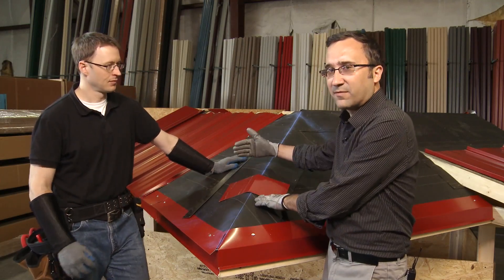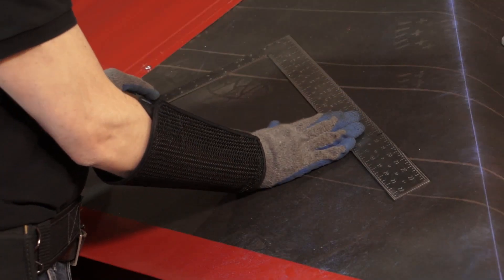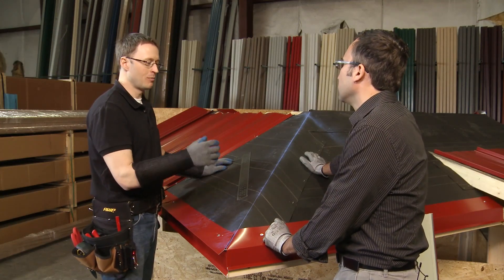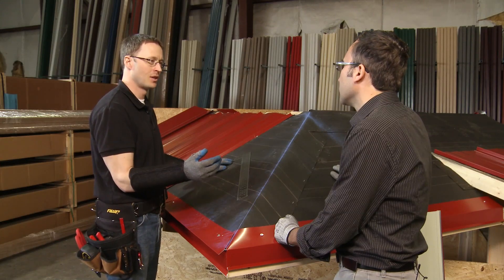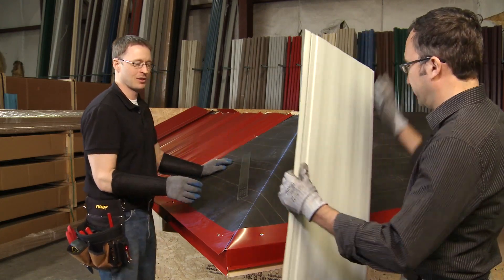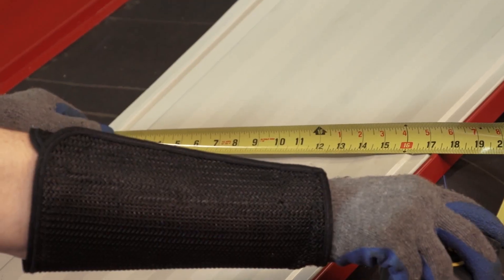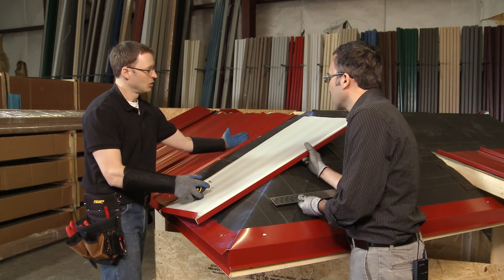Now we want to get into how to cut these panels and make sure they're right every time. Every hip and valley panel has a long side and a short side. What we're going to teach today is how to easily take those measurements. The tool we're going to use is the two-foot square. Most people automatically assume they're going to calculate their hip or valley off of the 16 inches of coverage — it is a 16-inch panel — but the true width from outside edge to outside edge is 17 and a half inches.